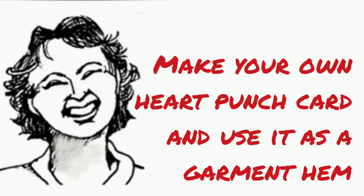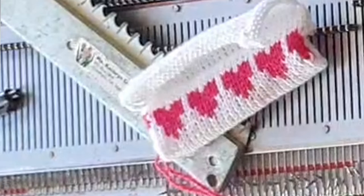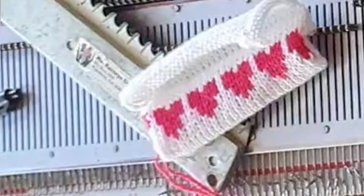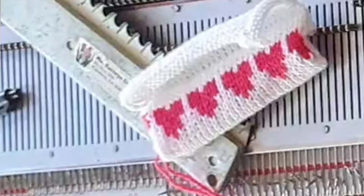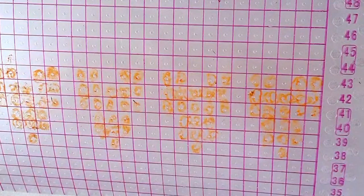Today I'll show you how to create your own heart punch card in a tiny heart design that's very suitable for baby dress hems, children's cardigans hems, the top edges of purses, and so on. I'll also show you how to knit with it on any Japanese machine.